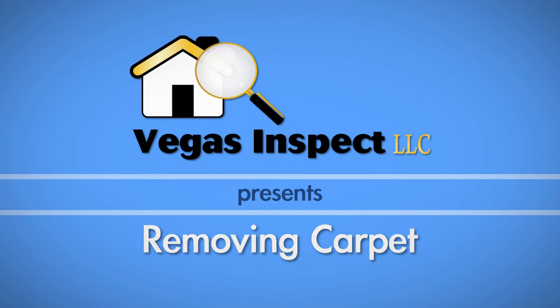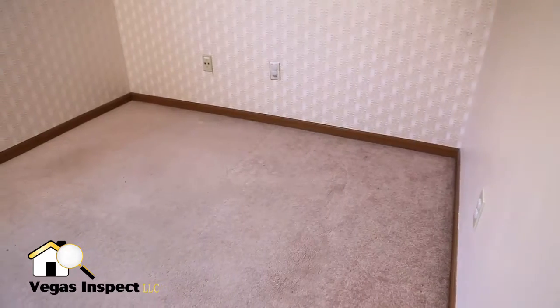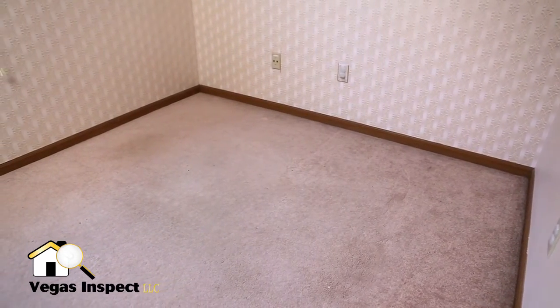If you're planning to have new carpet or flooring installed in your house, you can save yourself hundreds of dollars by removing your old carpet yourself. In this video, we will show you how to remove the carpet, the carpet padding, and how to prepare your subfloor.